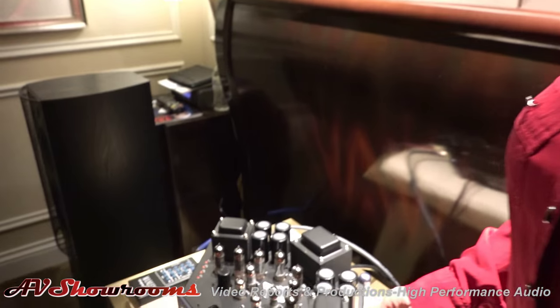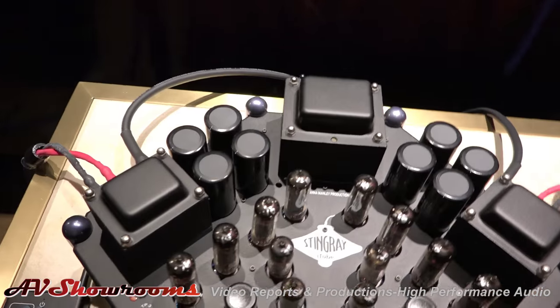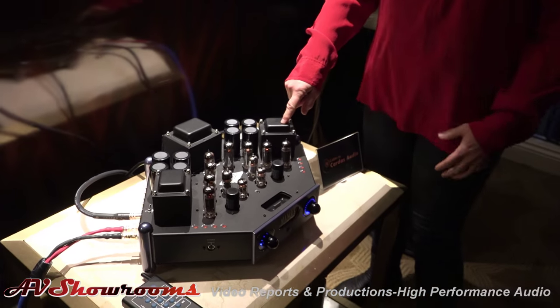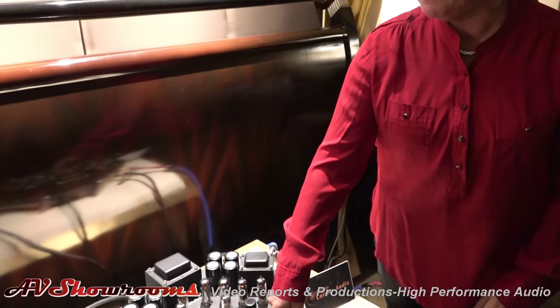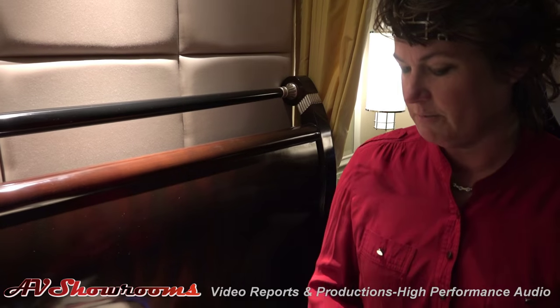Here we are with the Stingray. The first version of the Stingray I did in 1997 — that was the first version, the skinnier one. And then the next version was the iTube Stingray, which had the iPod dock on it. This one with the dock is actually out of production right now — we just brought one because we had one handy.